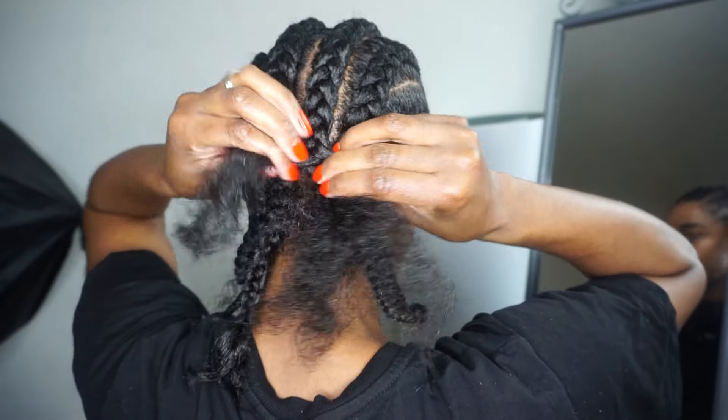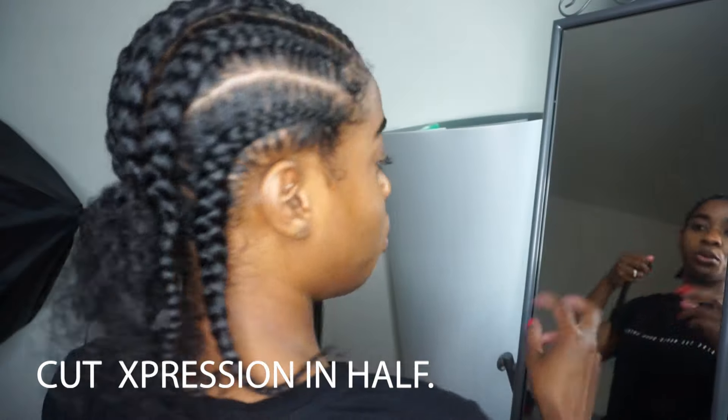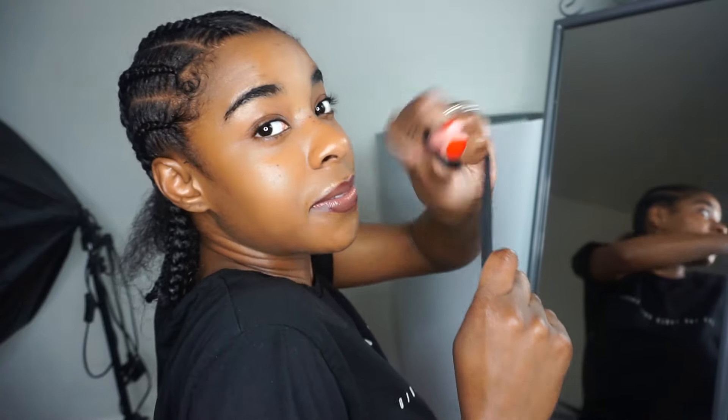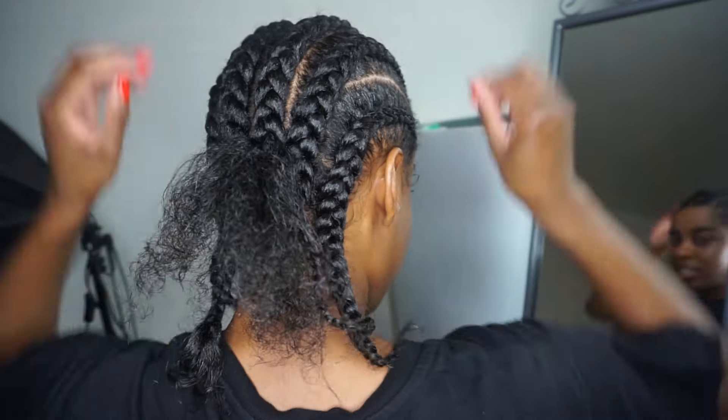I really hope this video has come out alright. So as you get to the end, you just add — if you watch my knotless video, you will see how I add hair in, how I feed in hair. Give it a watch.